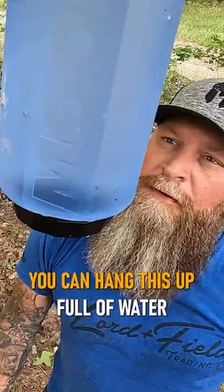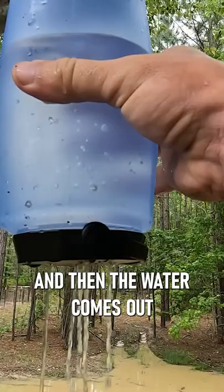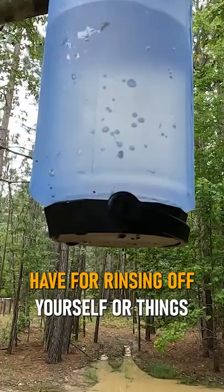What's really cool is you can hang this up full of water and the water doesn't just pour out — it keeps the water in there until you squeeze it and give it pressure, and then the water comes out of the Rinse Mod. It's a great thing to have for rinsing off yourself or things.